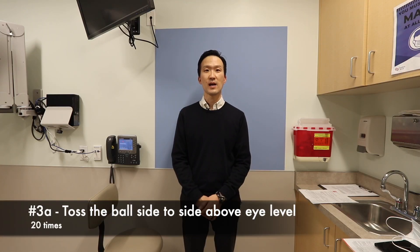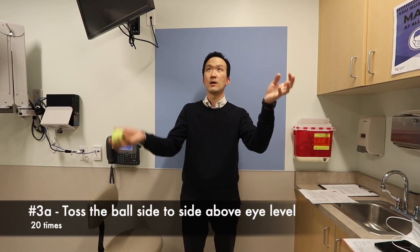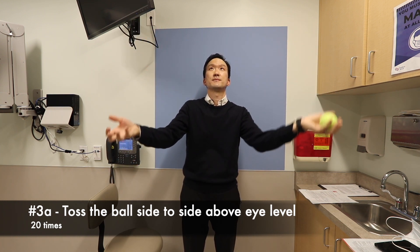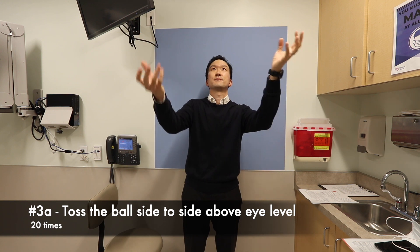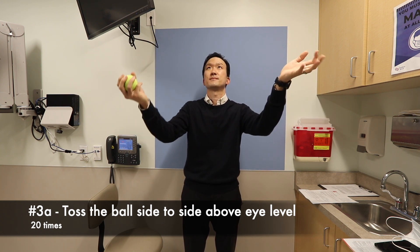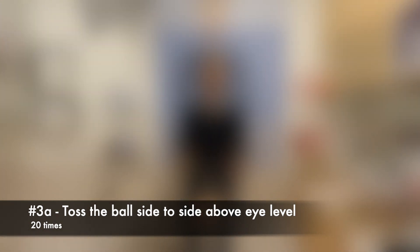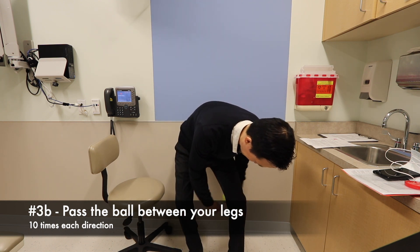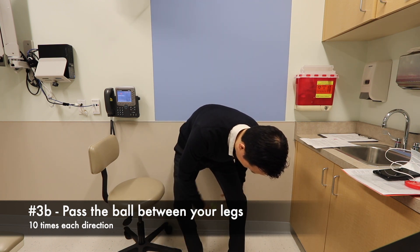For the next exercise, it would be helpful to have a ball like a tennis ball available. The next exercise will involve tossing the ball above eye level, side to side. The following exercise will involve using the tennis ball and passing it in between your legs.